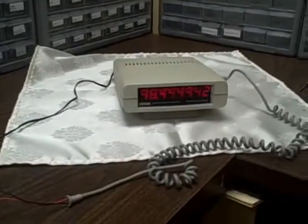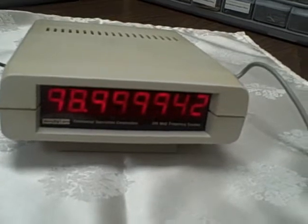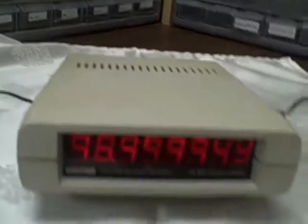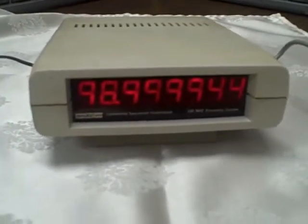So there you have it. We've covered 100,000,000 Hz to as many decimals as we can read this, which would be all 9s. And within the accuracy of my generator, that's good.